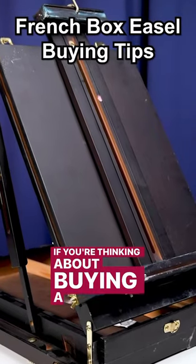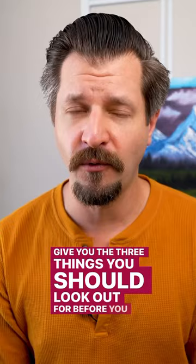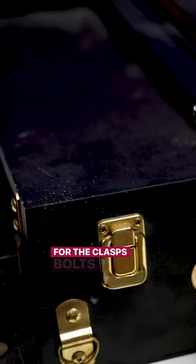If you're thinking about buying a French box easel, I'm gonna give you the three things you should look out for before you buy one. Number one: make sure that it has durable hardware for the clasps, bolts, and everything that's gonna hold your canvas. Make sure those aren't made out of weak brass material.